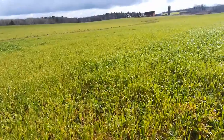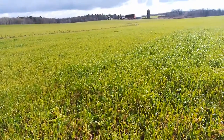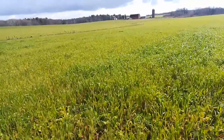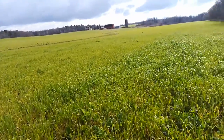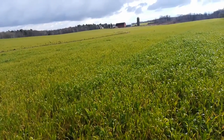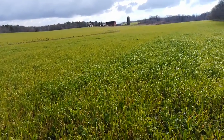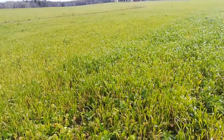It looks pretty good. You can sort of see the yellowing — that's the wheat. What was drilled in was residual wheat that came out the back of the combine, as well as a little extra wheat, sorghum sudan, but primarily tillage radish, and then turnip, and winter pea. I got that as a recommended mix.